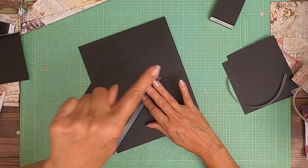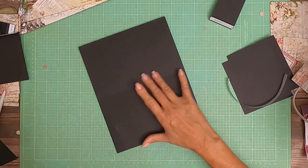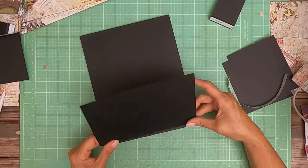Put your tape on the half-inch. Do not go over into the five-eighths inch gusset. We're going to do one on the left, one on the right.